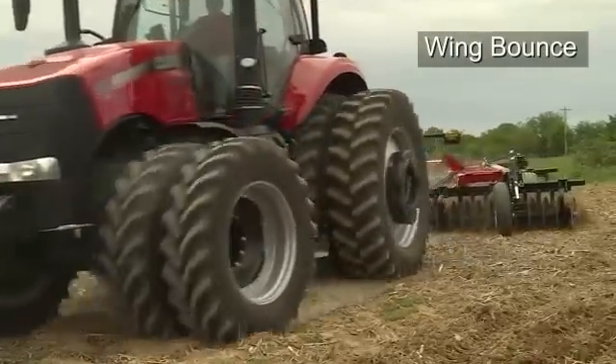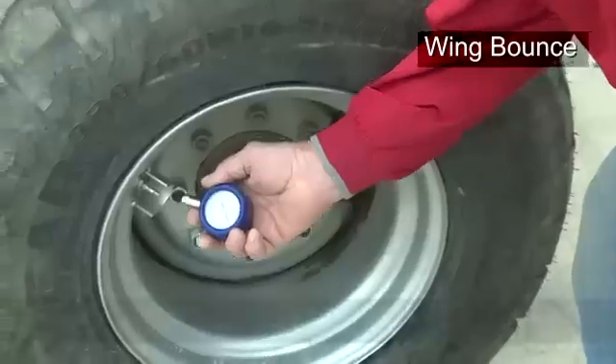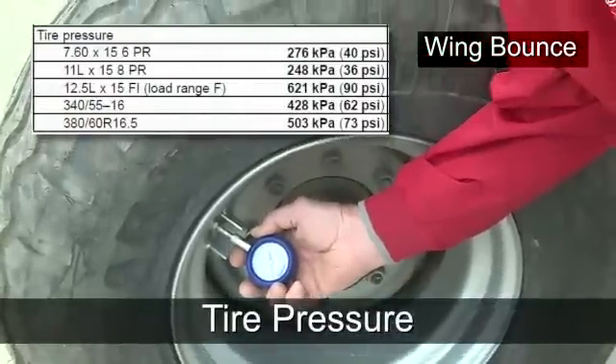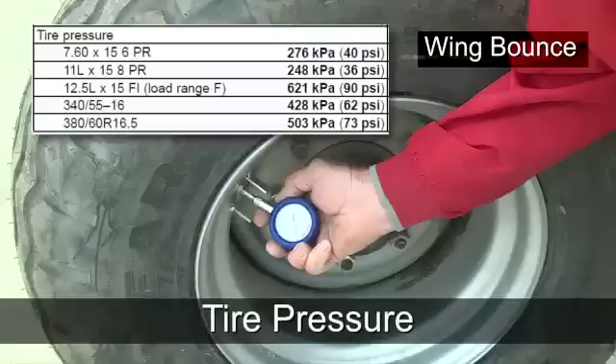The first situation that we might see with the 335VT is wing bounce. Common misadjustments that create wing bounce are typically one of three things. First, check tire pressure. All pressures should be set to the operator's manual settings and specifications for both the gauge wheel as well as the wing wheels.